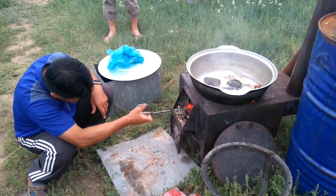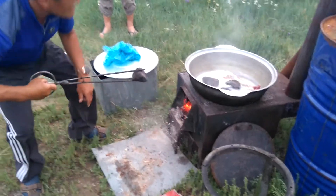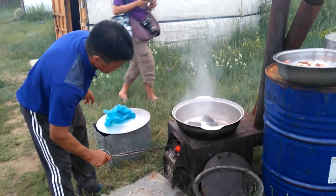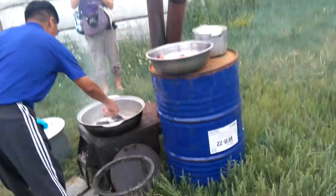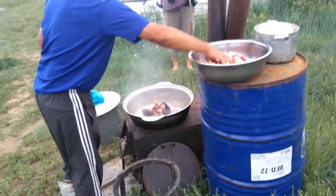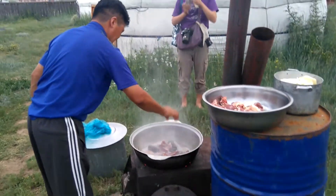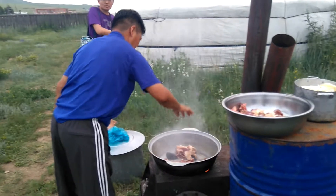This is the real Mongolian barbecue. It's so different from the barbecue we know, but it does taste really good — kind of like Taiwan.